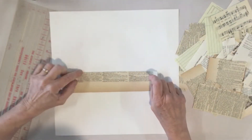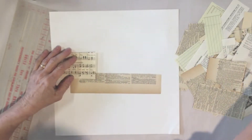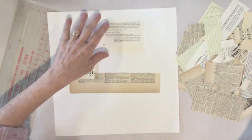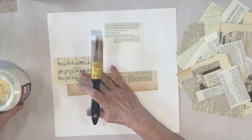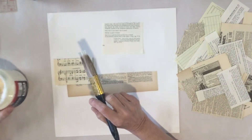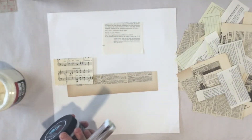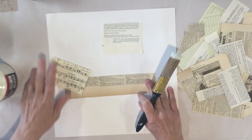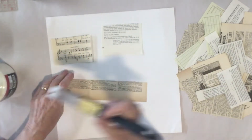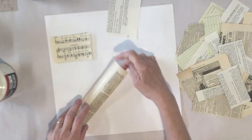At this point you really could distress all of your edges, but the reason I'm not going to is that this is going to be so overlapped I really don't know which edges are going to be showing, and I may end up covering a lot of it anyway. So at the end I'm going to carefully go around just the edges we do see. For decoupaging this on, I'm going to use a clear gel acrylic medium — you could use liquid patina, mod podge, a glue stick, or whatever you'd like. The wetter the medium, the more your papers may wrinkle and bubble.